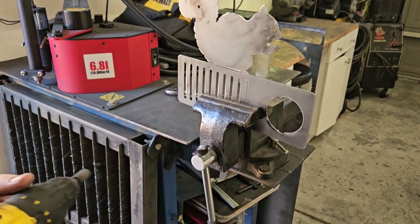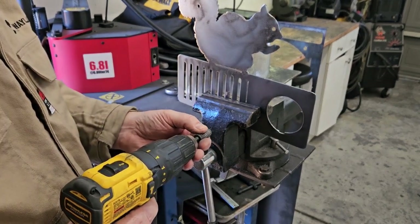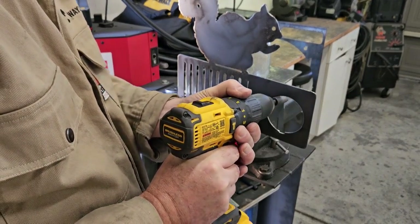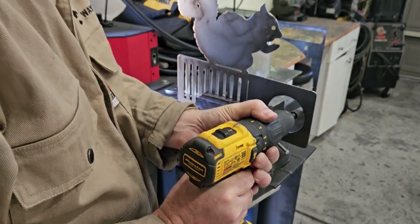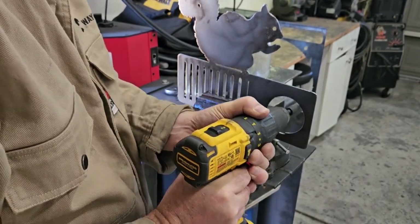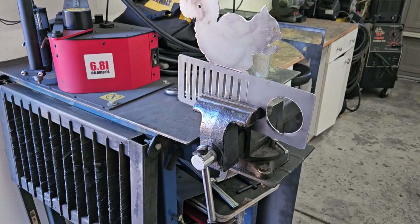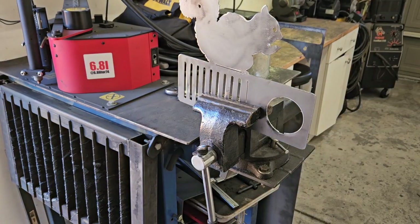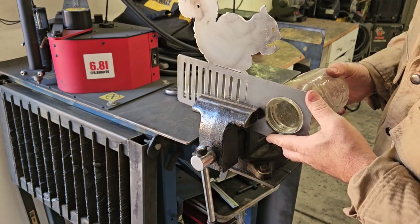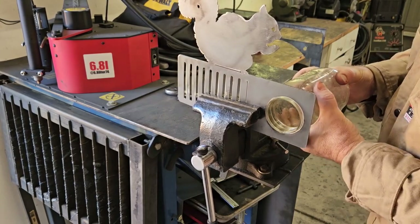It's awfully tight. I wasn't planning on doing this, I was hoping not to have to, but I'm going to run the carbide burr around it. That's a wonderful sound. Let's see if it fits in there a little better. It definitely fits in there better — but it doesn't fit well enough.